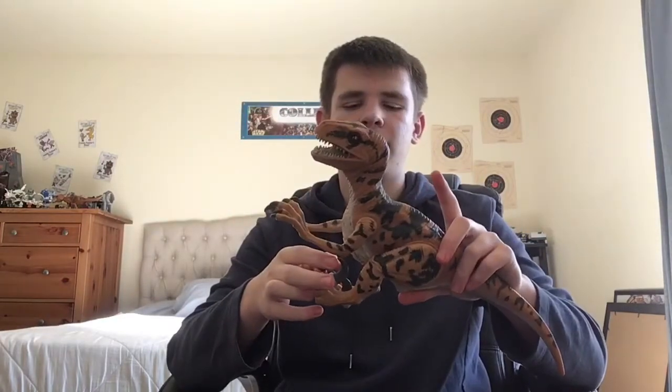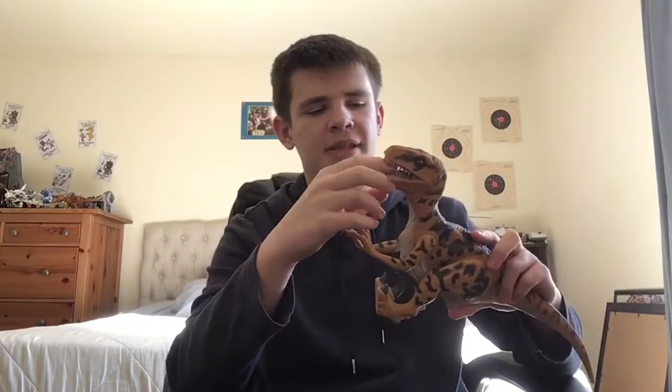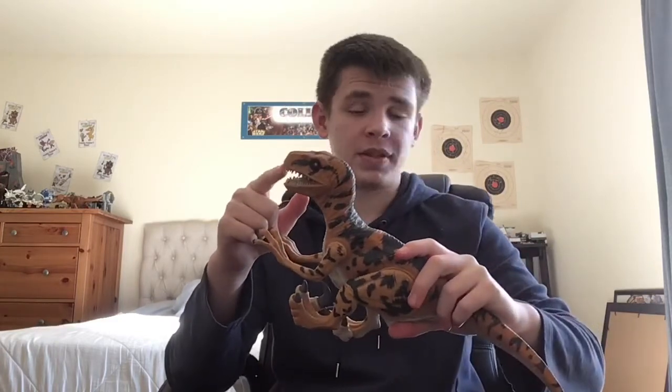When I heard the electronics, I was shocked. I couldn't believe it. This figure is about 26 years old and the electronics still work. I'll push the button again — you can even make sound effects when the legs aren't pulled back. Something that's really cool is that when you push the button, the jaw actually opens. That's a really cool feature.